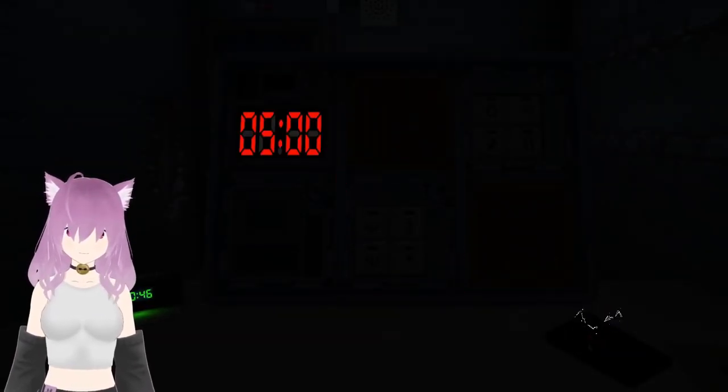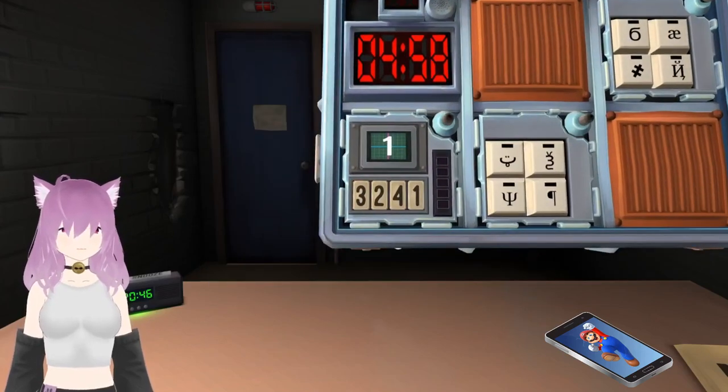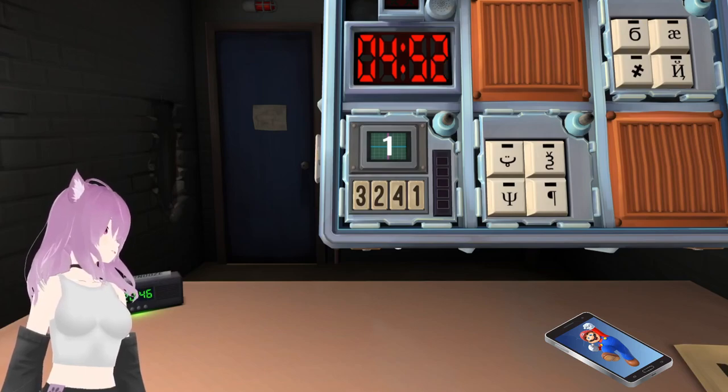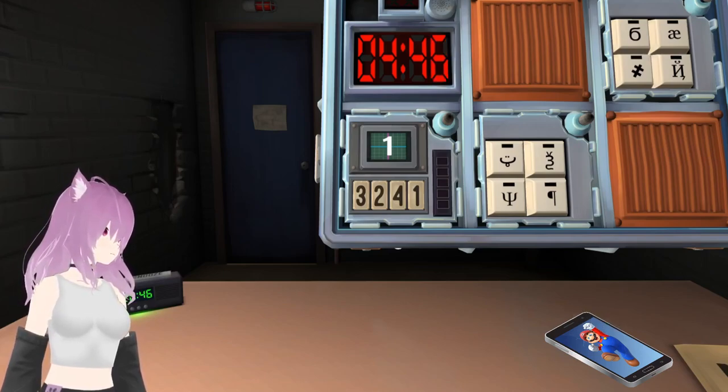Oh, jeez. Now my turn? No, I'm going again. You're doing the same one. Memory. Oh my god. Show us one. One second. What are the wires? How many wires? No wires. Oh. Go back to memory. Memory thing? Yeah.